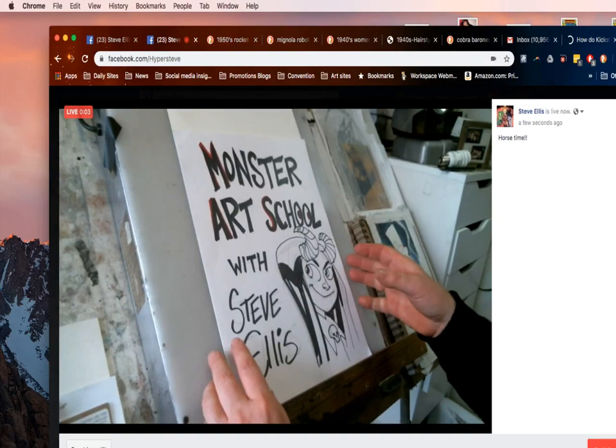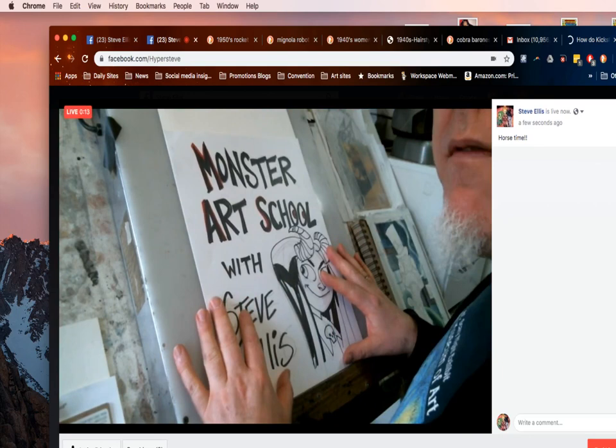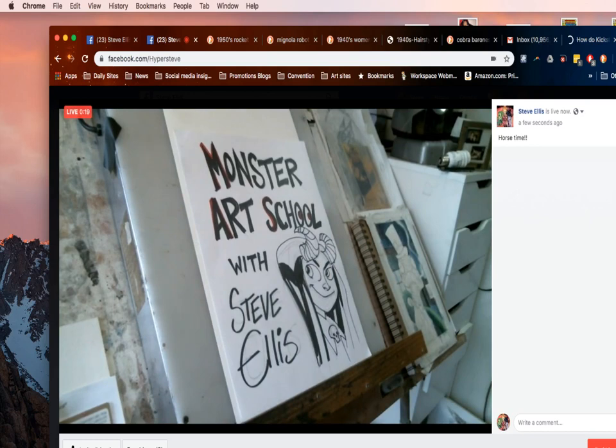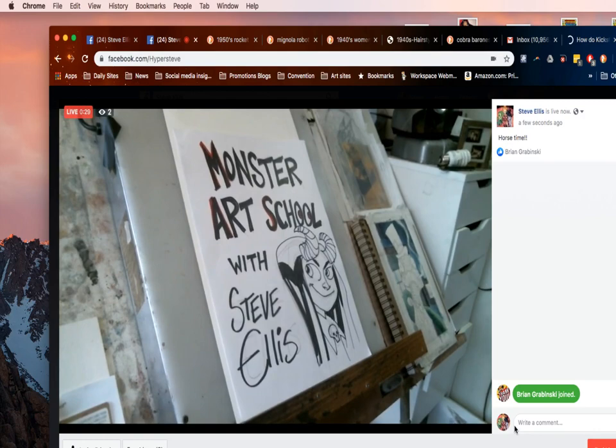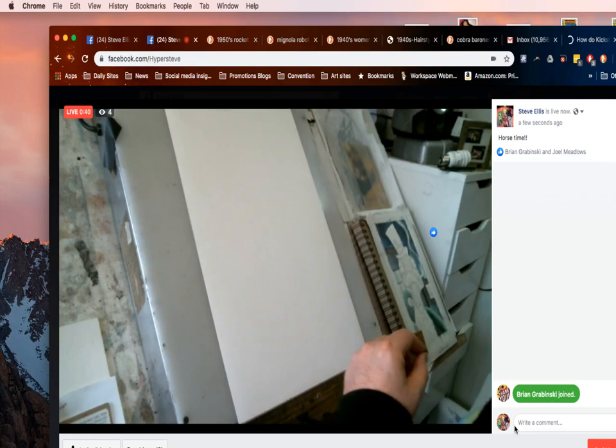Okay, go live — is it on? All right, we're here. Hello, it's time for Monster Art School with me, Steve Ellis. This time we're going to do a little bit more of a serious version. All right, cool. Sorry, just wanted to make sure because I forgot to tell my assistant Luna to help me do the recording.